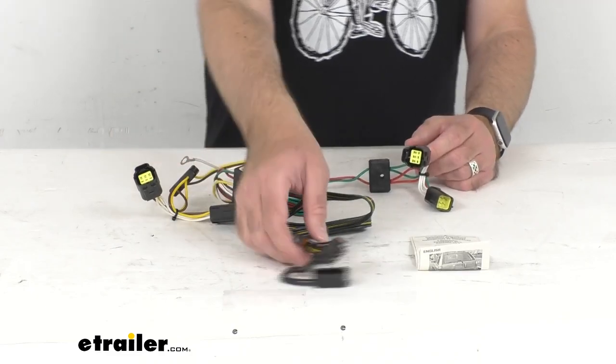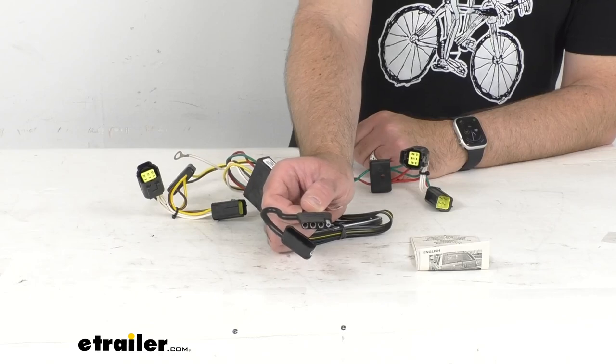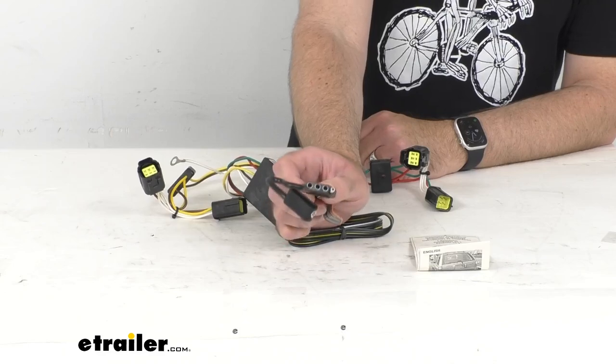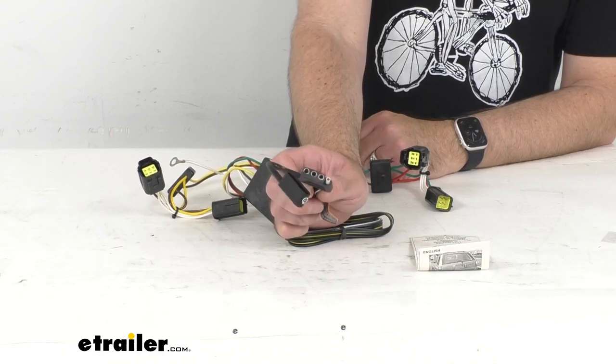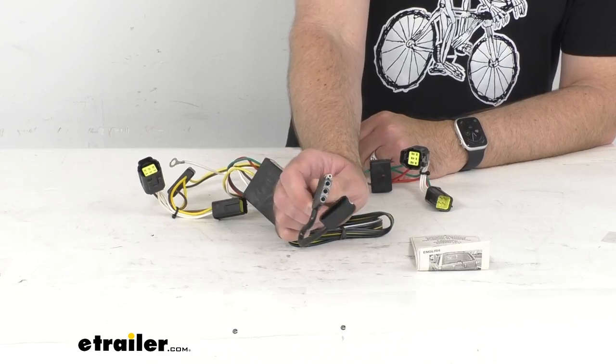Once installation is complete, the 4-way flat connector will be stowed beneath your vehicle near your trailer hitch. A mounting bracket, which is sold separately, is recommended to keep that plug secure, and you can find those options here at eTrailer.com.